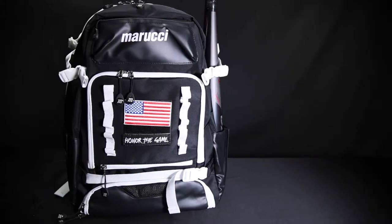Hey guys, Eric Walbridge here, product designer from Roochie Sports. Today we're going to talk about our new bags. First up, our new bat packs.